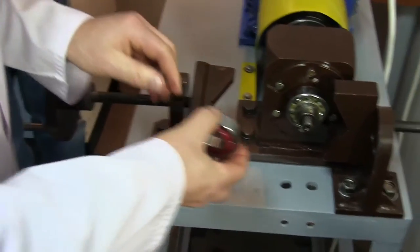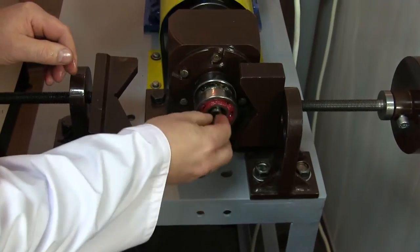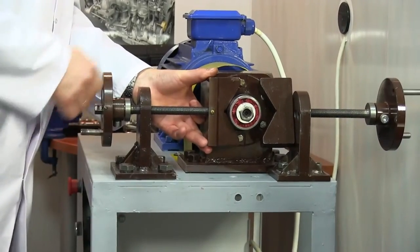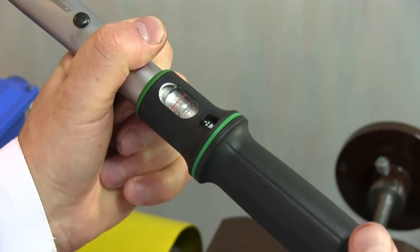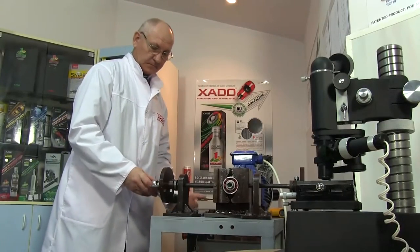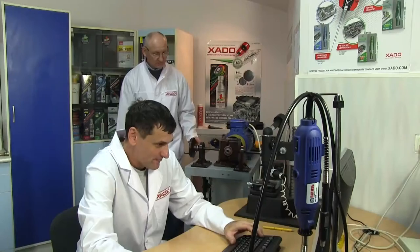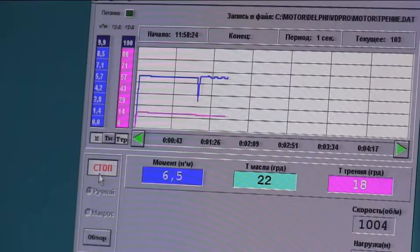Let's install the bearings onto the shaft and fix them using a spring nut. Let's start the machine. Now each bearing is under severe radial load of about 8,000 N, and rotation frequency is about 1,000 RPM.